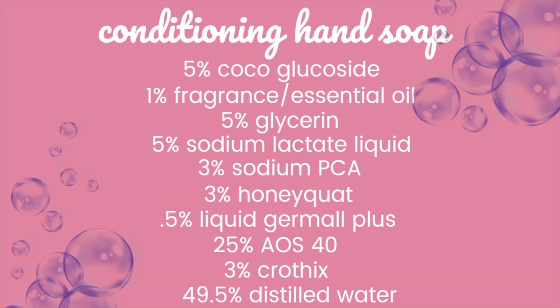Next is honeyquat, which is a cationic ingredient that adds conditioning properties to the skin. Then we have liquid dermal plus, which is our preservative. AOS-40 is our anionic surfactant and primary cleansing and bubbling agent. Then there's crothix, which serves as our thickener — it gives a texture similar to store-bought shampoo. It gels it slightly but doesn't make it a thick gel like a serum. And of course we have distilled water.